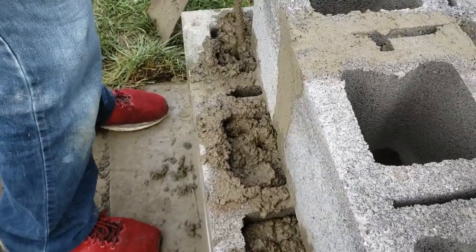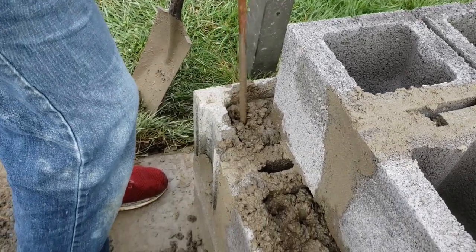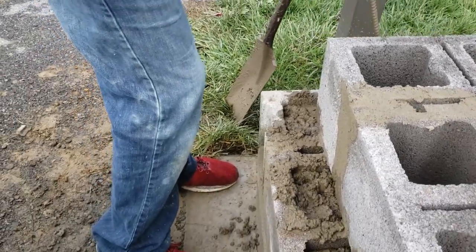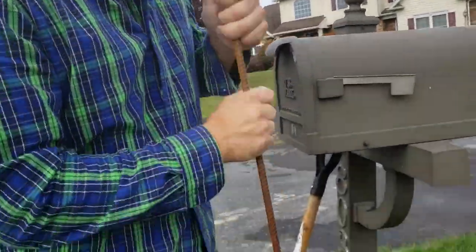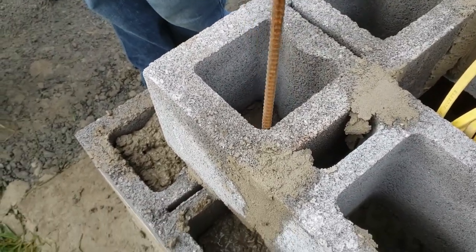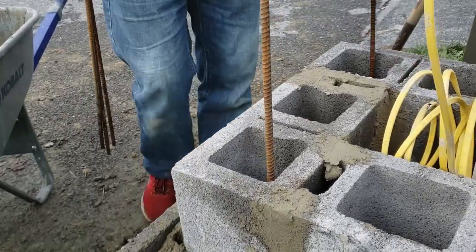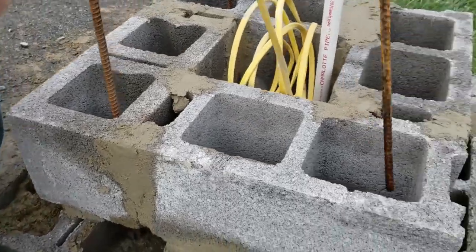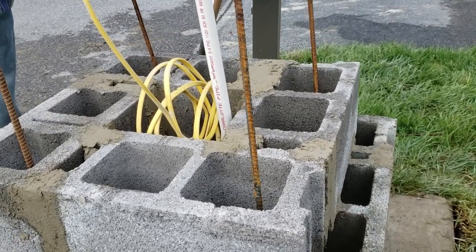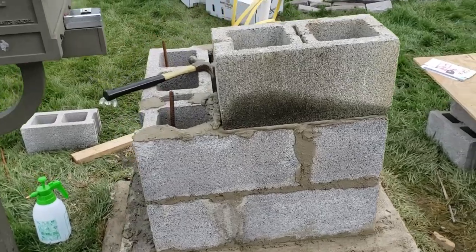Like Steve Jobs said one time, you've got to care what it looks like inside your product, even where people can't see. So now that you have that filled in all the way, I'll put one rebar in that corner and one in that corner. You can see I'm putting on the third block above the bottom, so things are coming along pretty good.